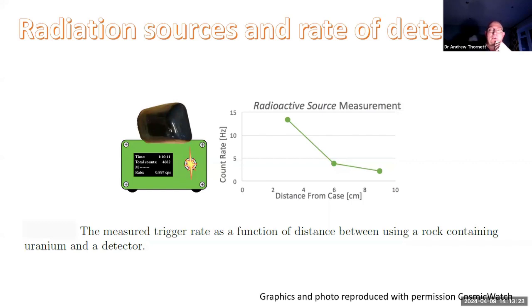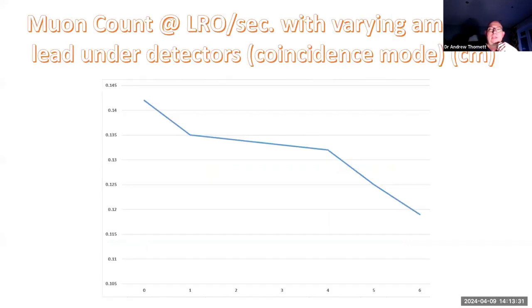But one thing you can do is get a radioactive source and show the effect of that. As it decays, the detector will start to pick up flashes from it - detecting things other than just muons, especially if they're close by. Here is a uranium rock stuck on top of it. What I've also done is use coincidence mode, which cuts out muons coming from the side, and then put various amounts of lead underneath the detector to get rid of stuff coming through the bottom. You can see that with increasing centimetres of lead the count on the left-hand side slowly drops off.